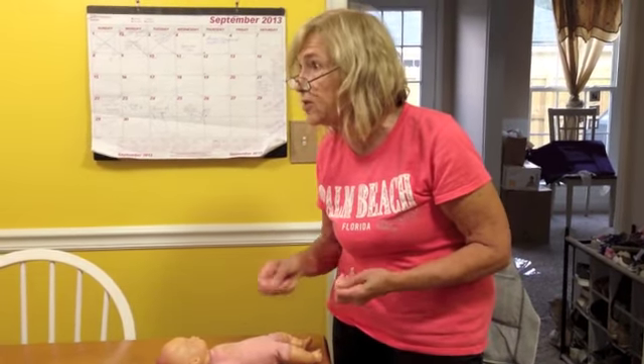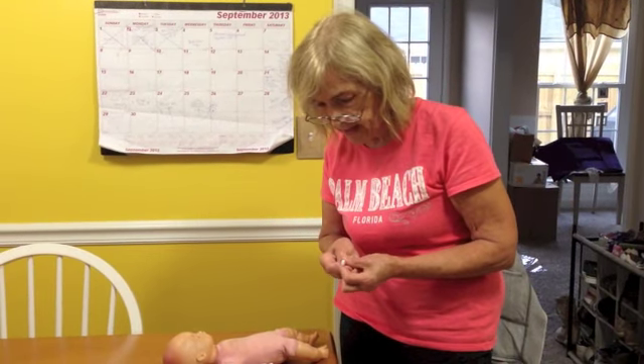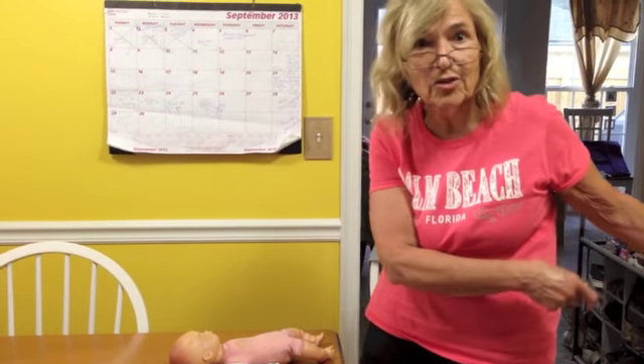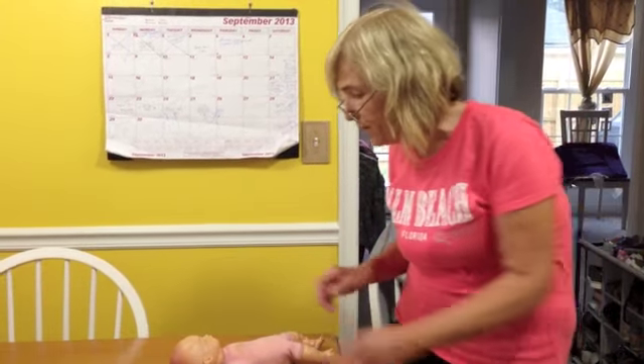On wash day, you'd use rubber gloves and take them all out, put them in the washing machine. You'd bring them out from the pail, bring the whole thing into the laundry room, dump the water. And that was it.